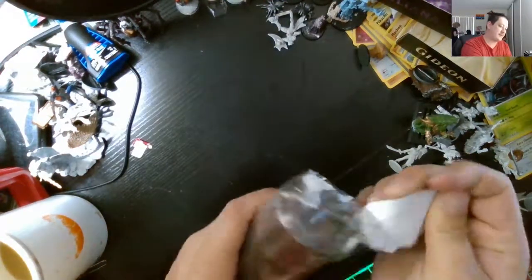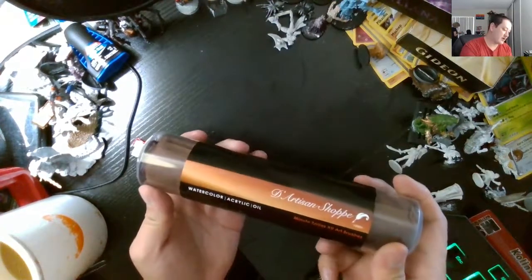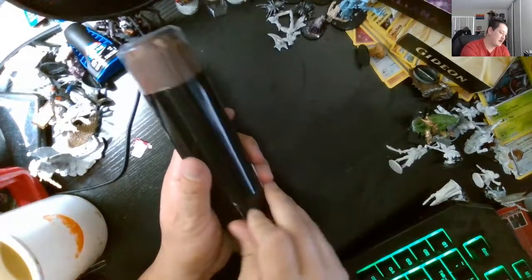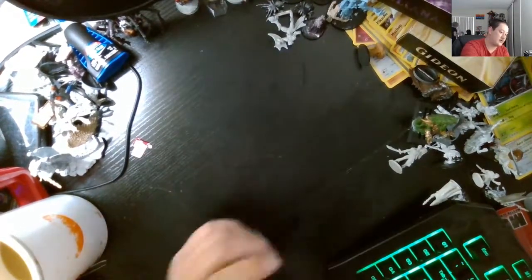This is a paintbrush set we got. The one I got is a water-crawling critic oil, de-artisan set. I don't know if that's why I need to open it — how do you open this?